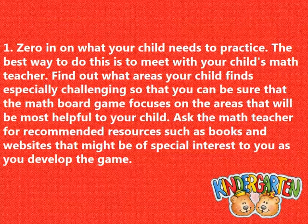Zero in on what your child needs to practice. The best way to do this is to meet with your child's math teacher. Find out what areas your child finds especially challenging so that you can be sure that the math board game focuses on the areas that will be most helpful to your child. Ask the math teacher for recommended resources such as books and websites that might be of special interest to you as you develop the game.